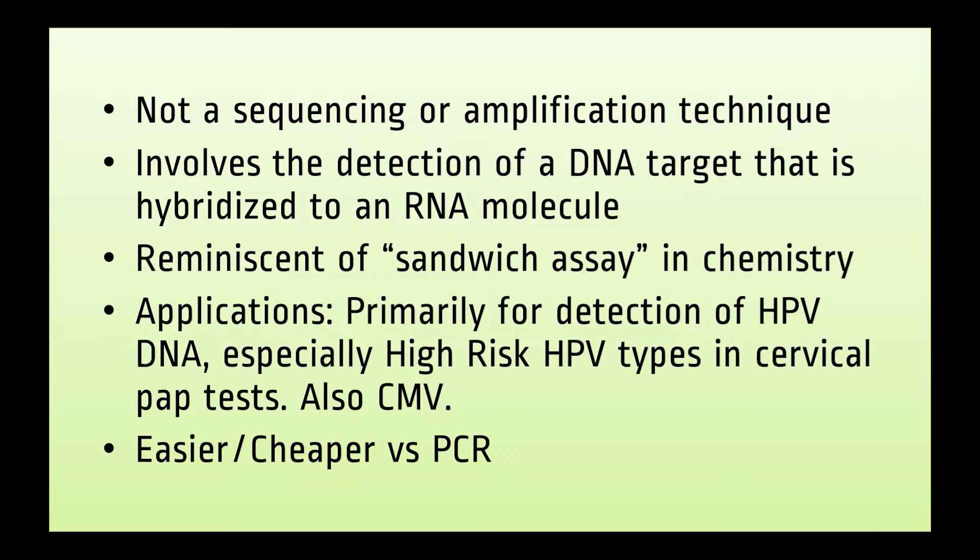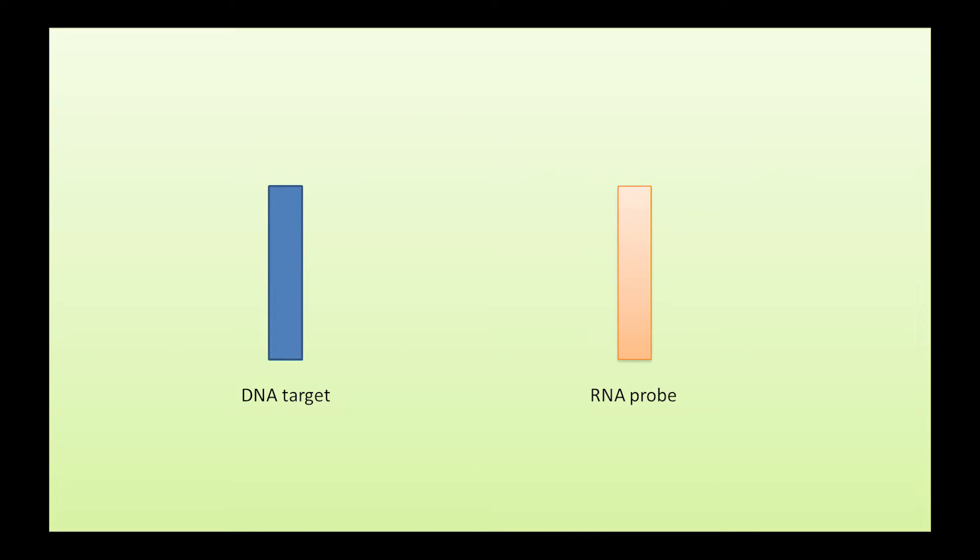The test has slightly less analytical sensitivity versus PCR for HPV, but it is technically easier to do and is cheaper. For the hybrid capture to work, we need to know the exact sequence of the target DNA. This is why the test gained popularity for HPV testing — we know the sequences for certain subtypes of high-risk HPV.